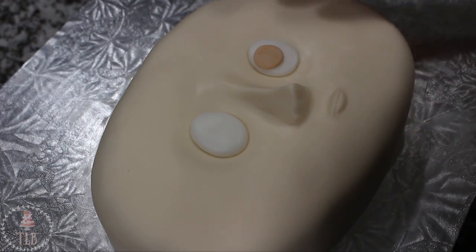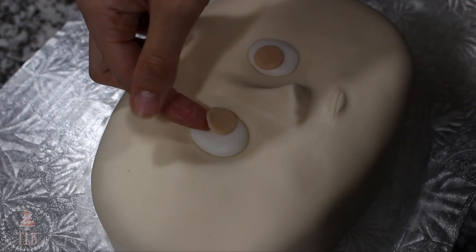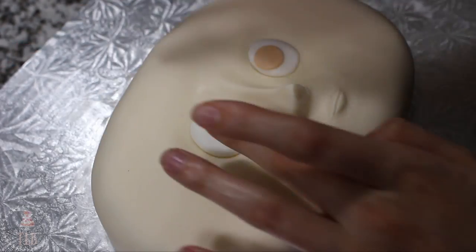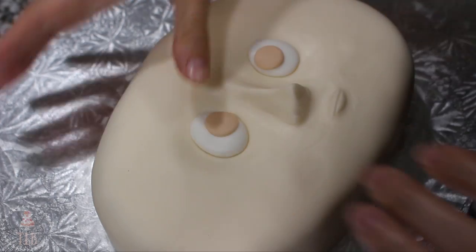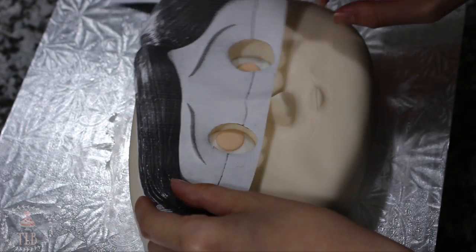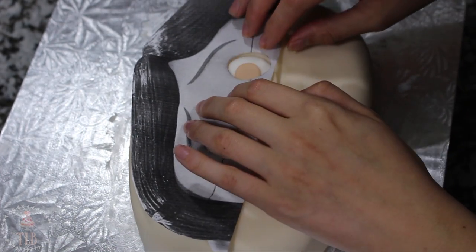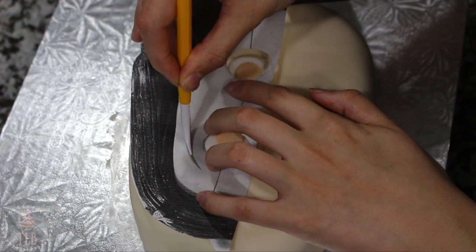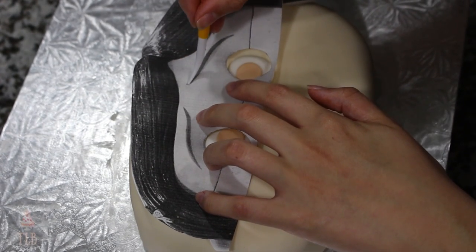I used a piping tip to cut out two circles of light brown fondant — this is where she starts to look a little bit hilarious because she doesn't have hair yet or really any other features, so she looks like a potato person. I cut my template almost completely in half so I could better get around the nose, and just like the mouth and nose I'm using that fondant tool to mark in the eyebrows.